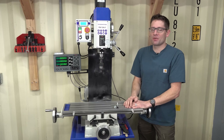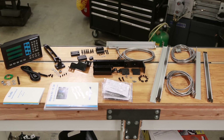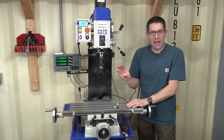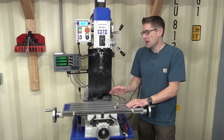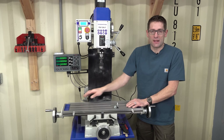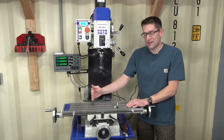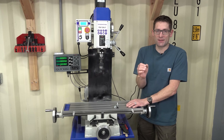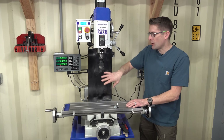There are three reader heads that read the scales - those are all the same. And then there are three scale assemblies: the scales, the brackets, and the covers that we install last. The long scale is for the X axis, the short scale is for the Y axis, and the medium length scale is for the Z axis.